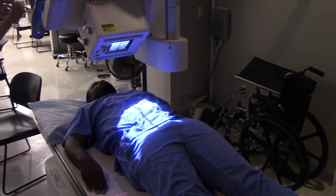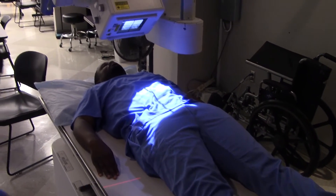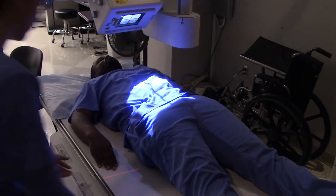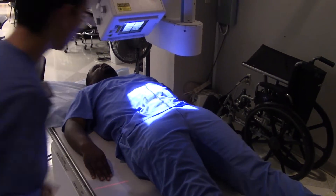Just pull your patient over towards you a little bit and you'll be good to go. There you go — all right, pelvic inlet view.